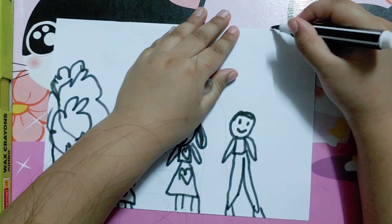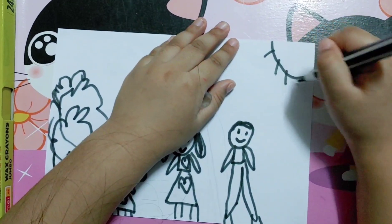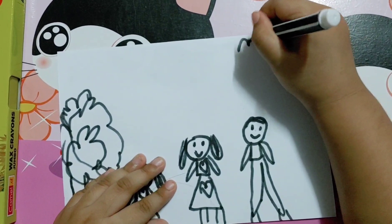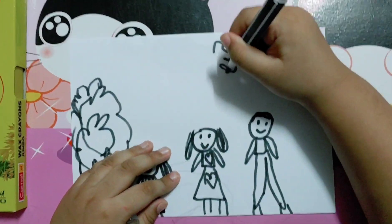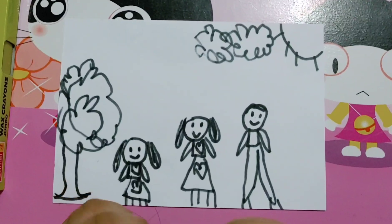Wait, let's put on the beautiful sun. Here we go. And some clouds. Here's some clouds — one cloud, and then two clouds. And I'm done with this. So now I'm just going to color.